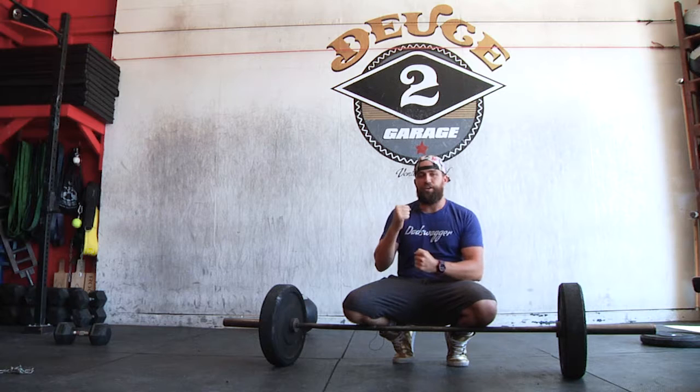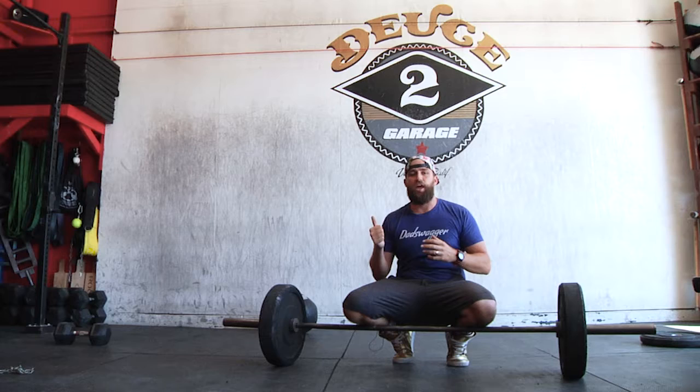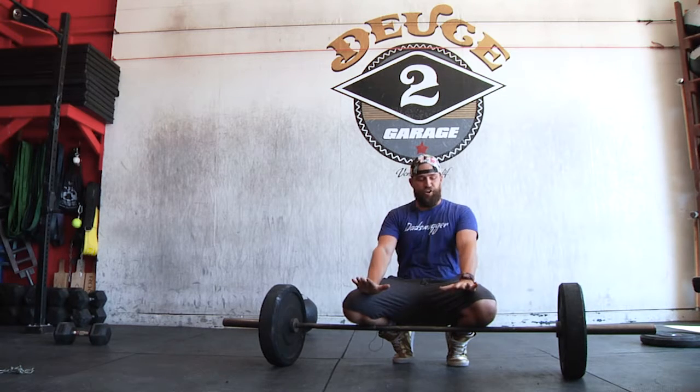Think about locking yourself into a solid position, and once you're locked in, the game is legs. It's all legs — you're driving your feet into the ground.